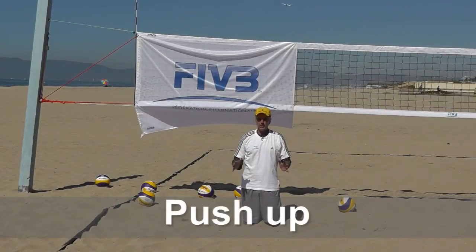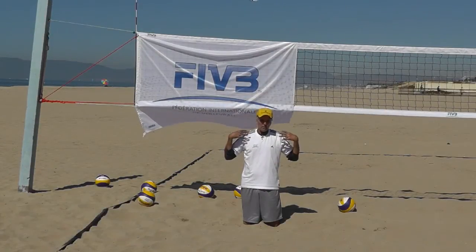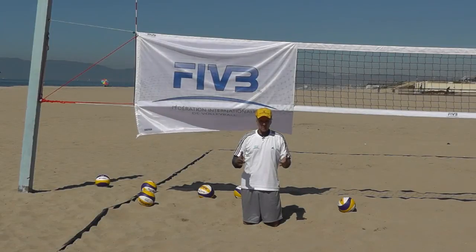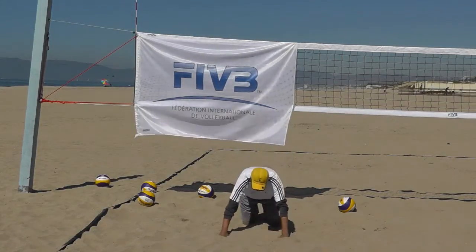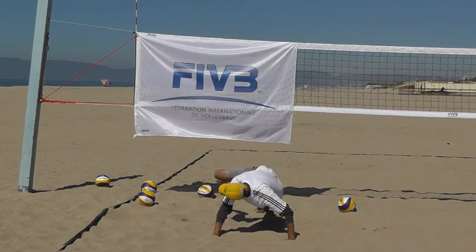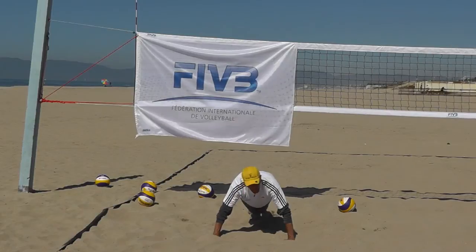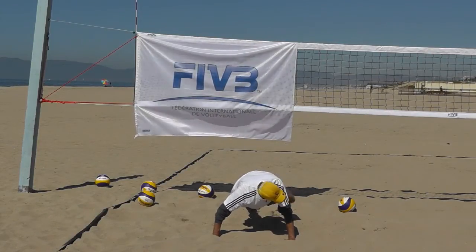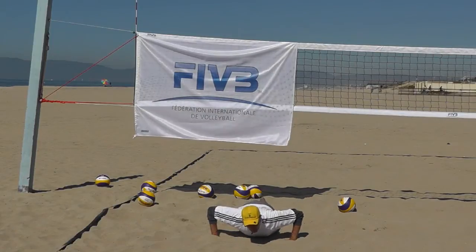Push-ups are a great exercise for your upper body, shoulders, back, and also your core area. Make them even a little bit more difficult by using balance. Once you're in a regular push-up position and go down and up, bring one leg up over your shoulder and look at it. Now you've got core rotation and balance going along with a push-up.